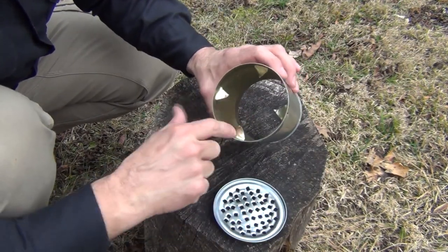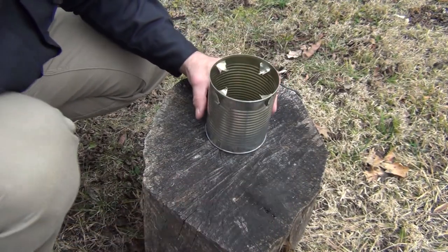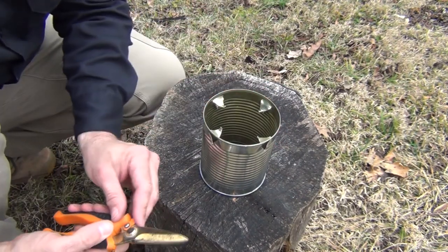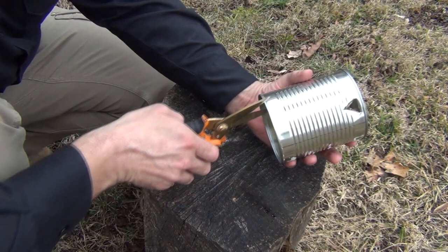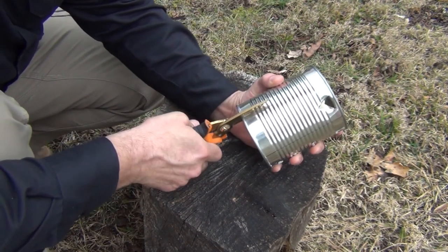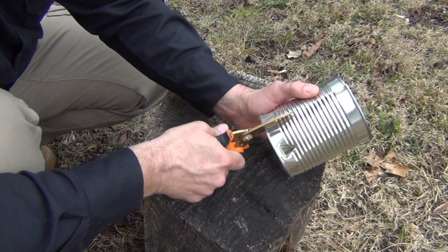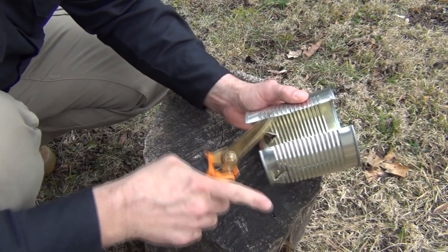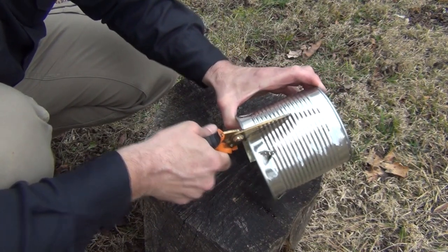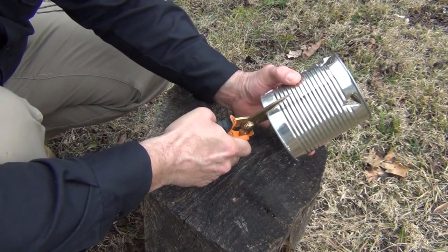This is what we have left, and these tabs are what's going to support this when we cut it open. The next step is we want to cut this into four pieces. We're just going to kind of eyeball it — it's not super critical, just try to get it straight. We're going to try to get it exactly in half the best we can, then cut it into quarters. I find it easier to work from both ends. I'll finish this and get back with you.